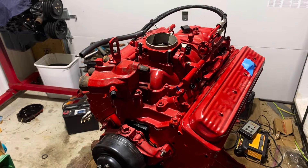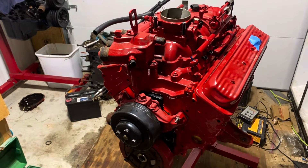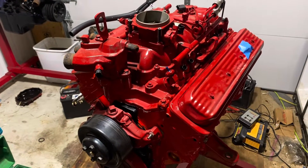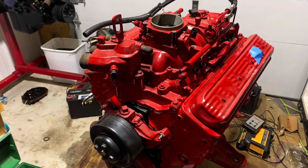Hello, welcome to another video by Moxon Marine. In this video, I am taking a 5.0 liter engine — the 5.0 has already been dismantled. I took the customer's 5.0 and bought a 5.7 long block, and I'm swapping all the accessories from the 5.0 to the 5.7.